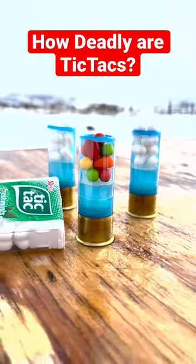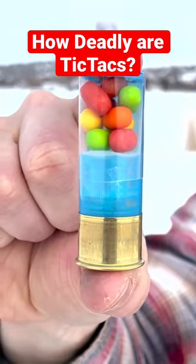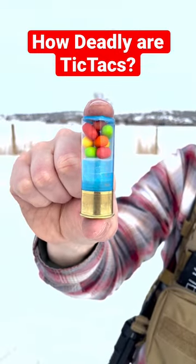Do not try this at home. How deadly are tic-tacs out of a shotgun? Close up you can see we can fit about nine tic-tacs per shell. Let me show you how we're gonna test them out.